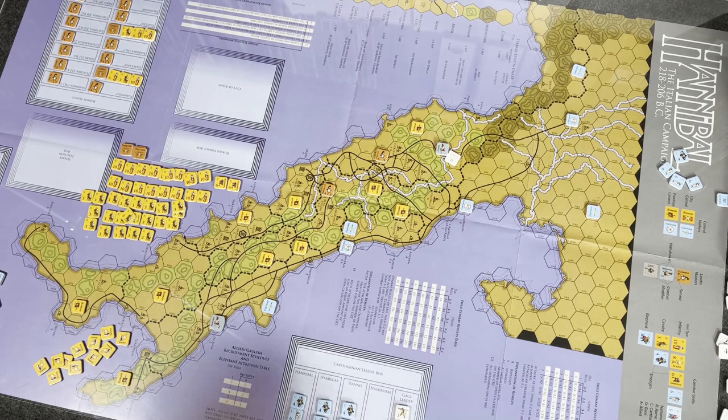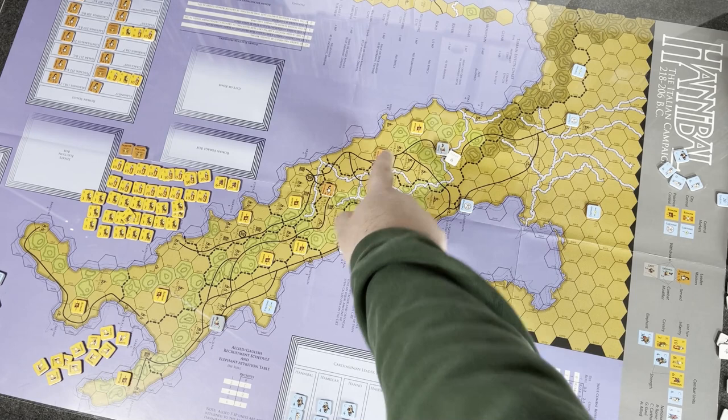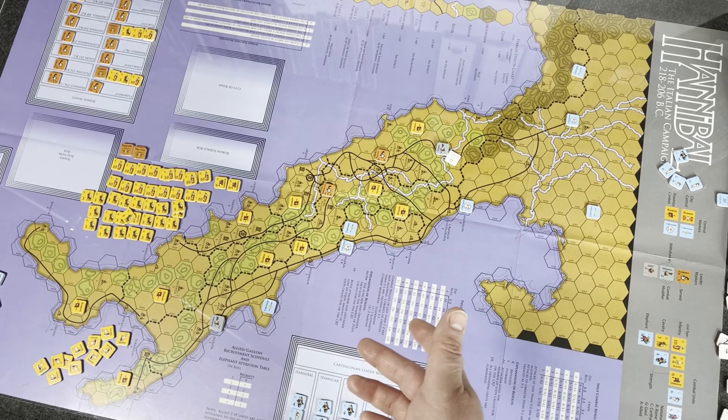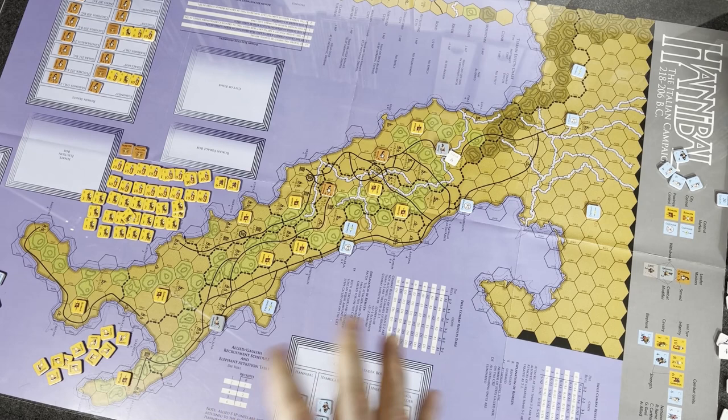You have movement phases — each player moves. As part of movement, you conduct diplomacy. Diplomacy is simply a way to take possession of a city without besieging it. Each city is going to have a number underneath it that controls diplomacy. If you have enough force when you roll up to it, you make a diplomacy die roll. If you succeed, they come over to your side without fighting. If you fail, you may have to besiege them, or you may just pass them by. It really just comes down to a couple numbers and a die roll.